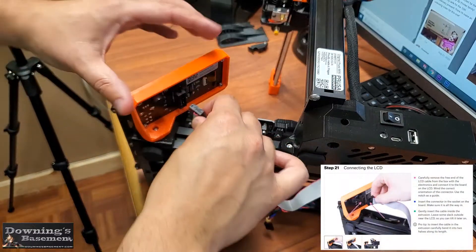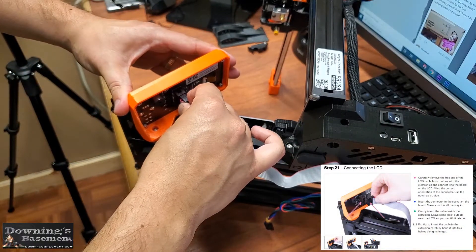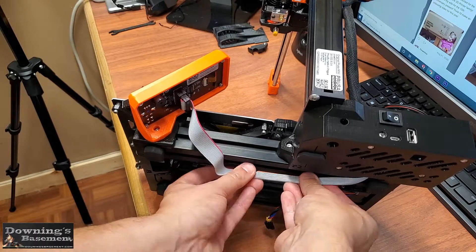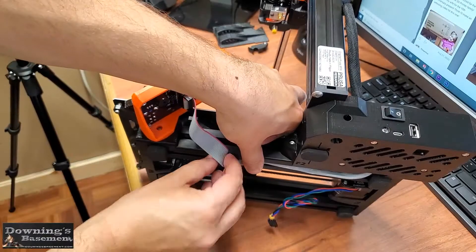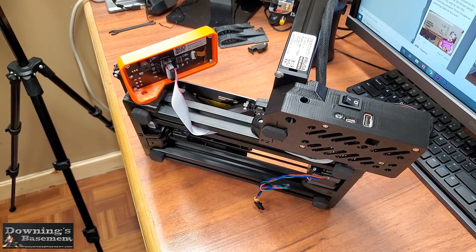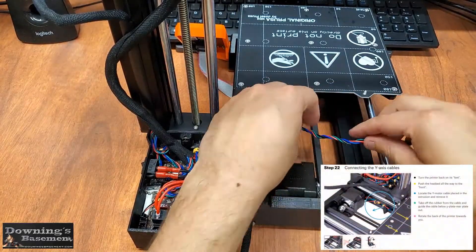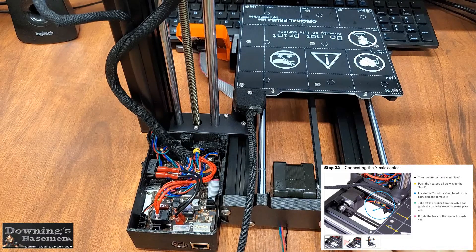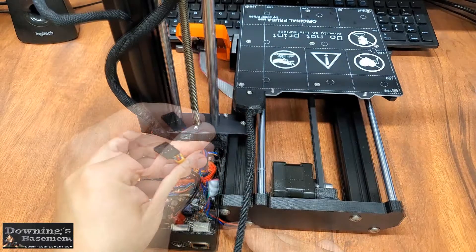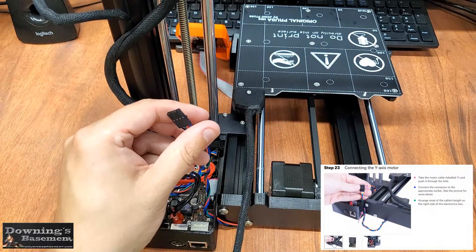Now this next step would seem pretty simple, in that all that's really required is plugging in the cable into the LCD screen and then tucking the cable into the channel. And while the plugging in went fine, so help me if my glue gun were plugged in at the time, that cable would have been doused. Though I eventually did get it tucked in, I'm not going to lie that zip ties were really, really tempting. Step 22 involves taking the Y-axis cables, feeding them underneath the printer, through the electronics box, and getting them ready to plug into the actual motherboard itself. I really am a fan of their approach to wire management with this printer — everything is very tidy and can be tucked away very easily.